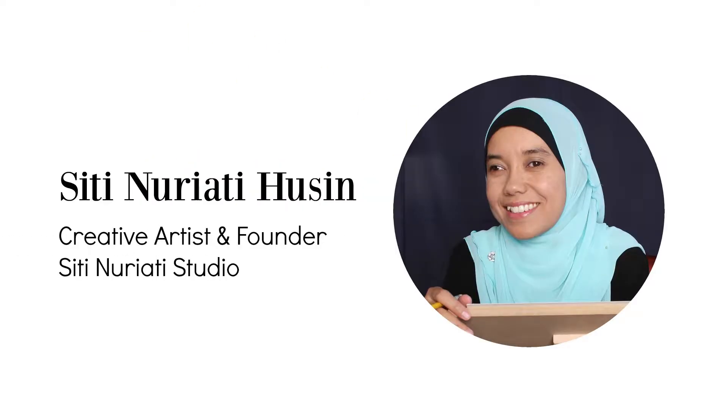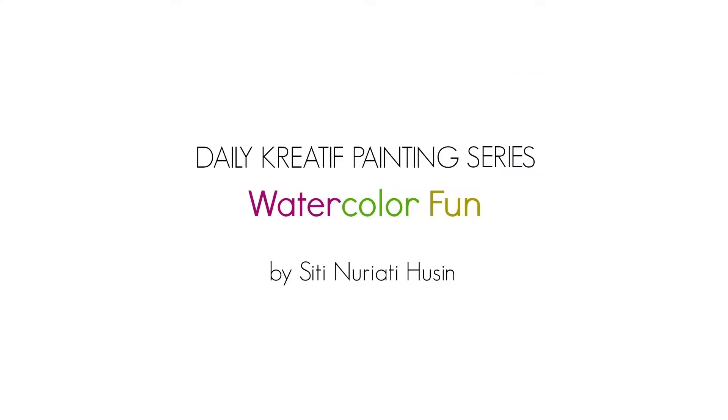Hi there, Siti Norethi Hussein here. Welcome to day 84 of the daily creative painting series watercolor fun.